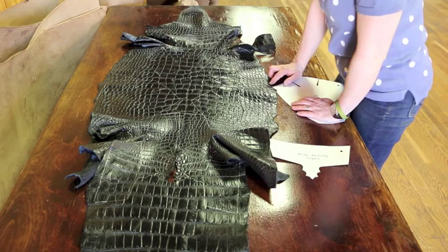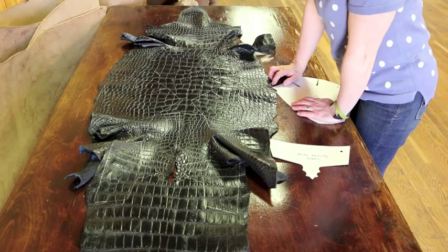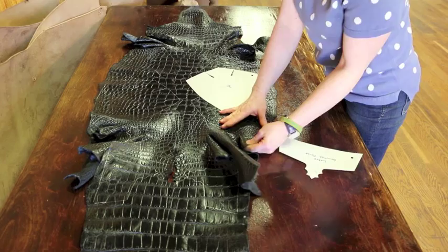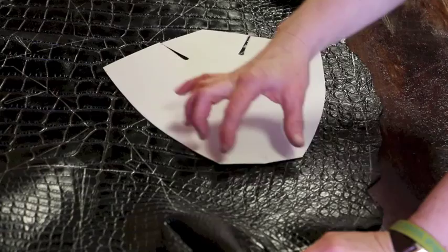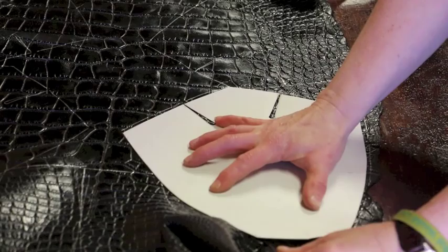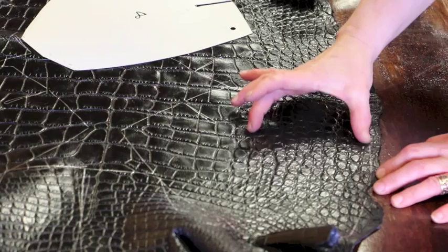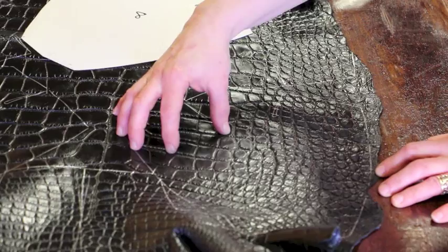This one is 57 centimeters across, and I prefer to buy skins that are in the 52 to 57 centimeter range. So what I'm going to do is put one vamp right down here — we've got some nice small tiles. You want the small scales in the toe area because that will make it easier to wipe in the toe. I'm going to position that vamp just like this and trace around it, and that will give me a vamp that has small scales down one side and around the toe, and then an area of larger scales here.